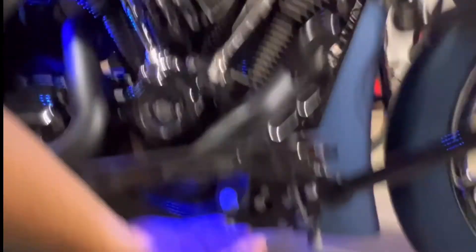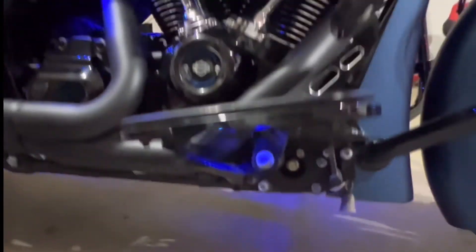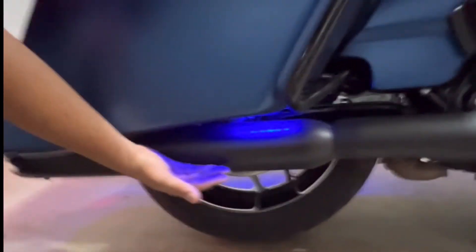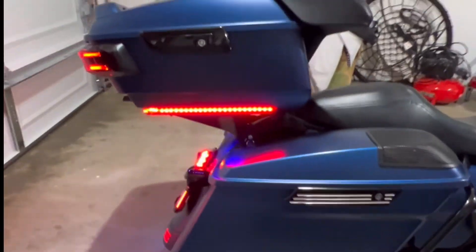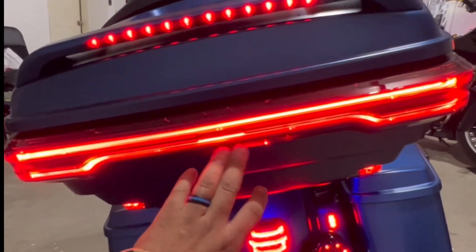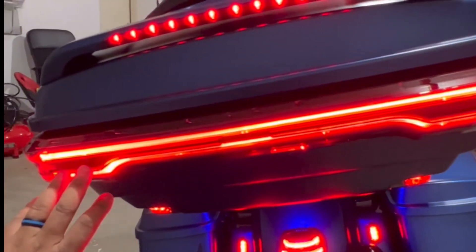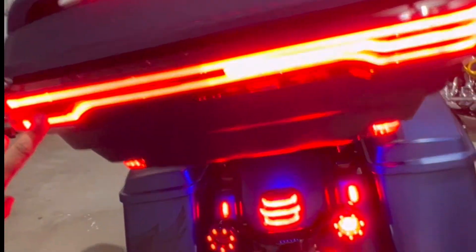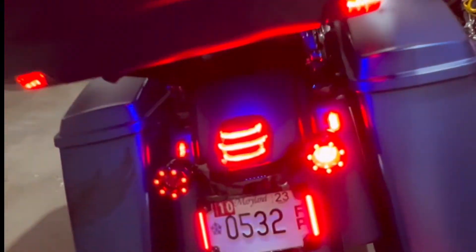As you can see, the lights are visible at night. At the back, it is the same — we have light there as well. We have the Reaper from Advan Black. These lights act as signals and at the same time they act as a brake. All of them work.